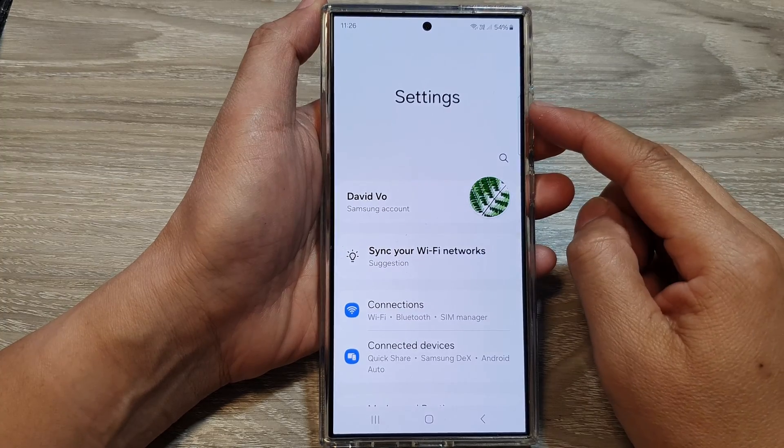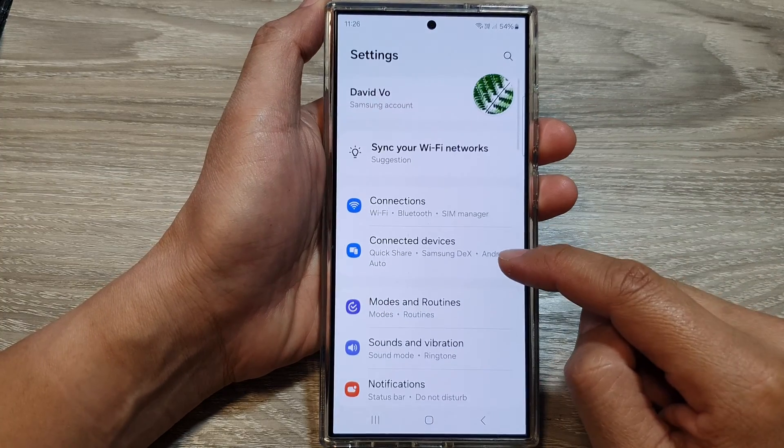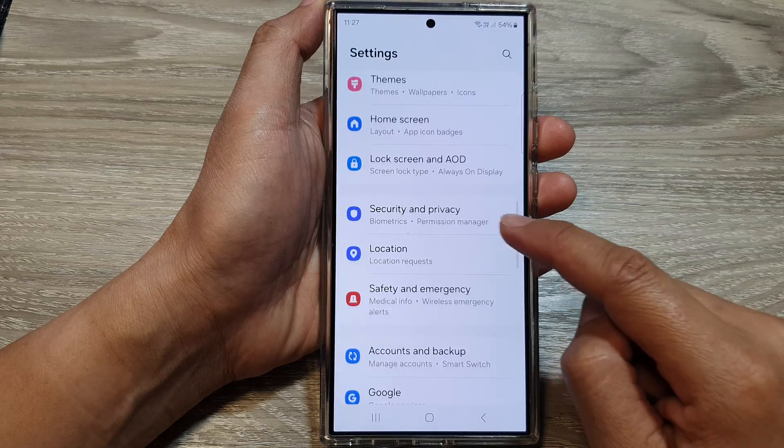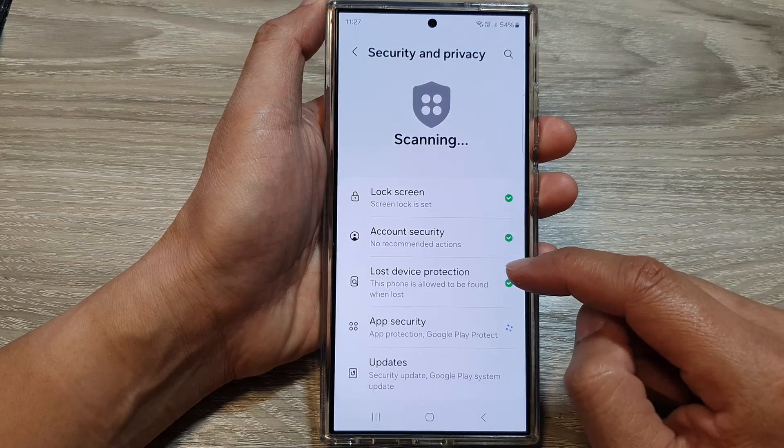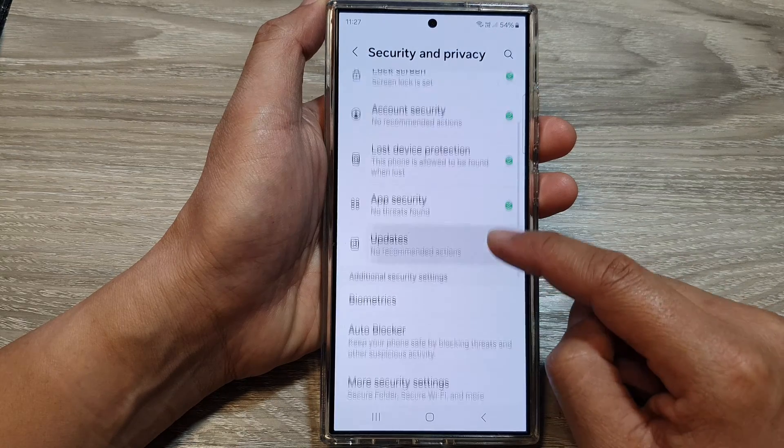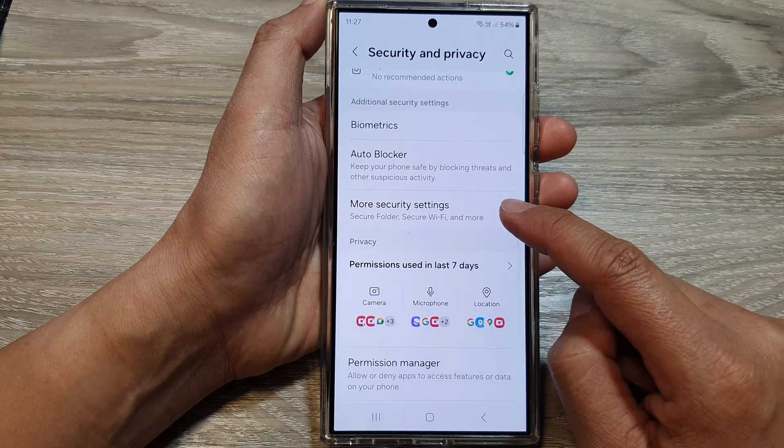From the settings page, we then scroll down. In here, tap on Security and Privacy. Next, we scroll down and then tap on More Security Settings.